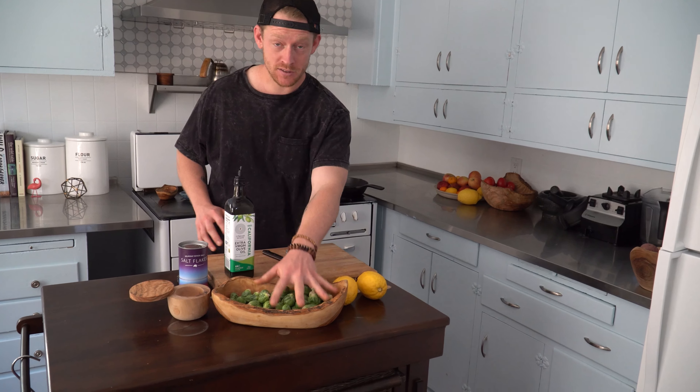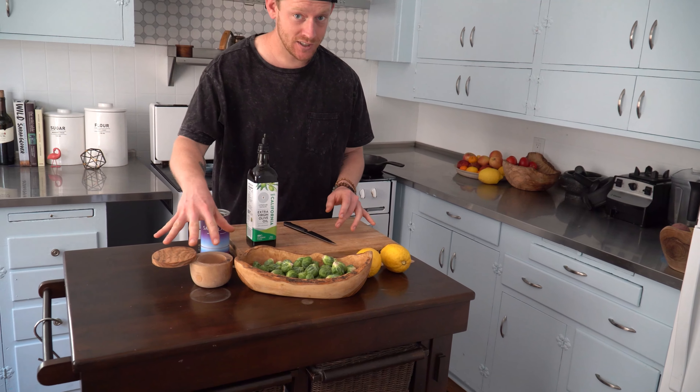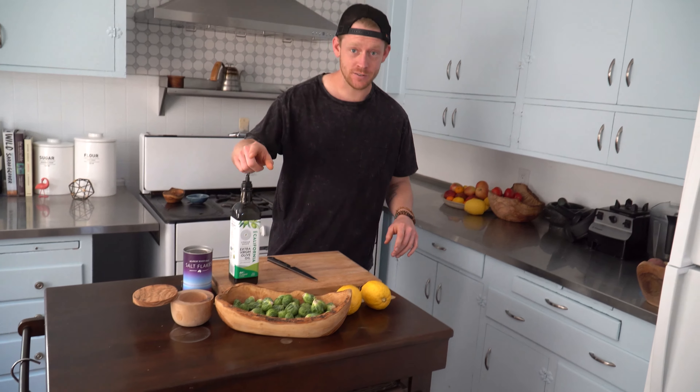For good Brussels sprouts, you really only need five things: Brussels sprouts, salt, lemon, extra virgin olive oil, and a nice big pan.